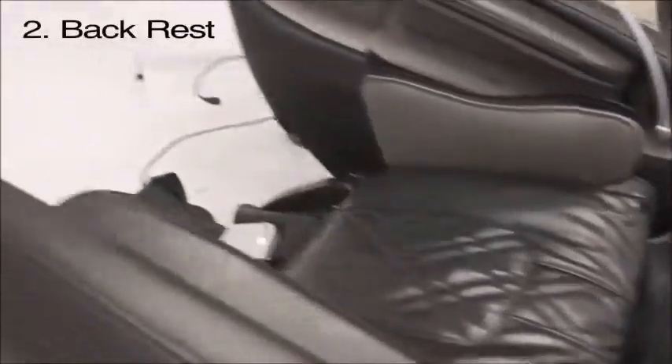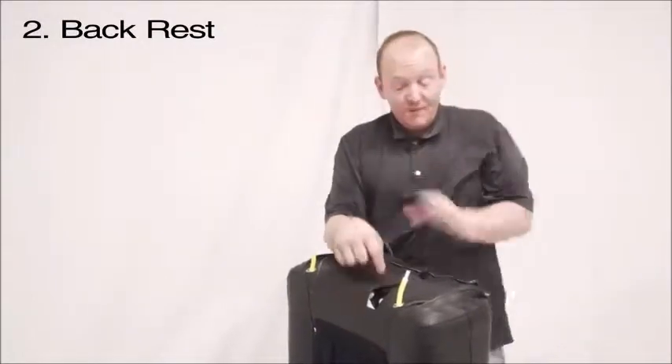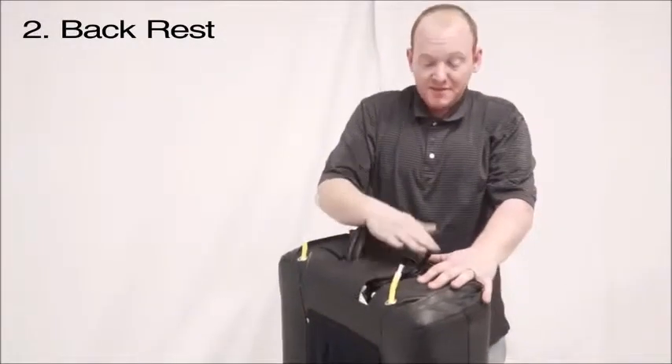The next step is going to be the backrest. Go ahead and lay your cushion over the front so you can get to the back area of the chair. The backrest is going to slide into these brackets right here and here. In order to hook up the motor for the backrest, you need to pull out the assembly.